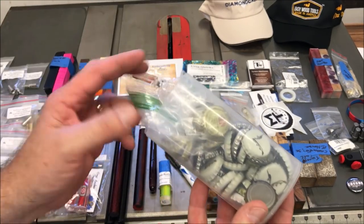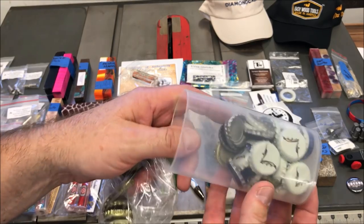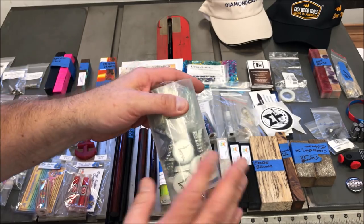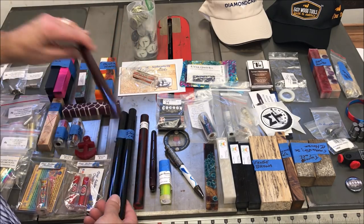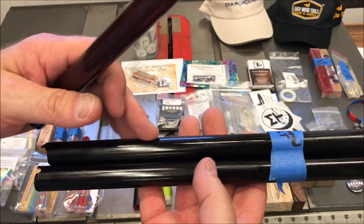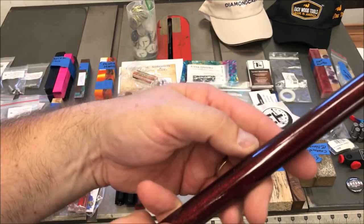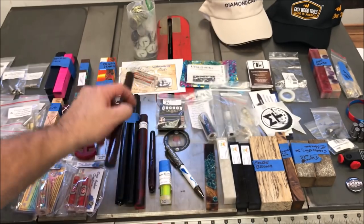One of my subscribers, a gentleman by the name of Daryl Dice, has been collecting bottle caps for me, and he brought me a batch of bottle caps to cast. I haven't done any casting in a while, but I'm hoping to get back into it. These come from Diamondcast — they are jet black and I bought these because I want to do sections out of them. I think black sections with colored pens on kitless pens is pretty awesome. I also got a blank called Black Cherry — it's almost exactly the color of my car, so naturally I fell in love with it. I'll be making a kitless pen out of this that I will be keeping.